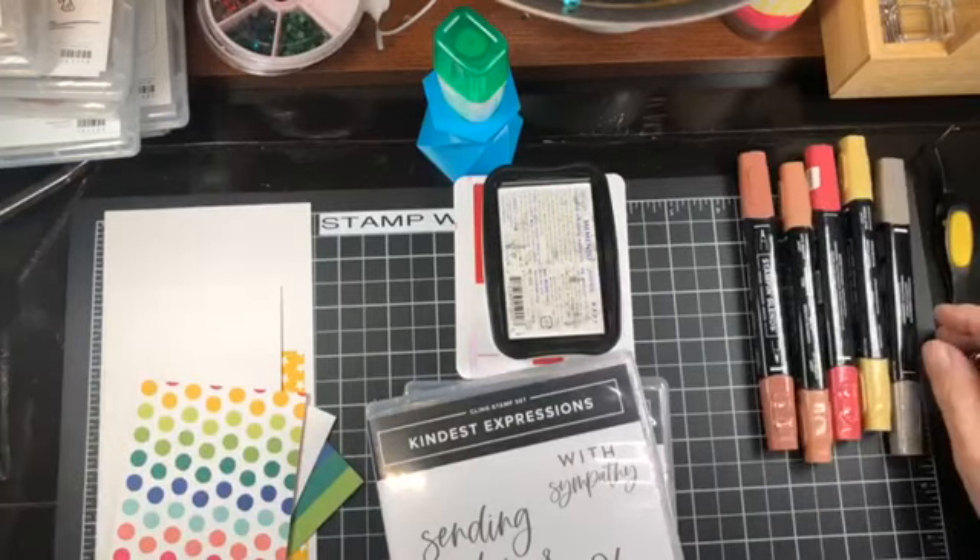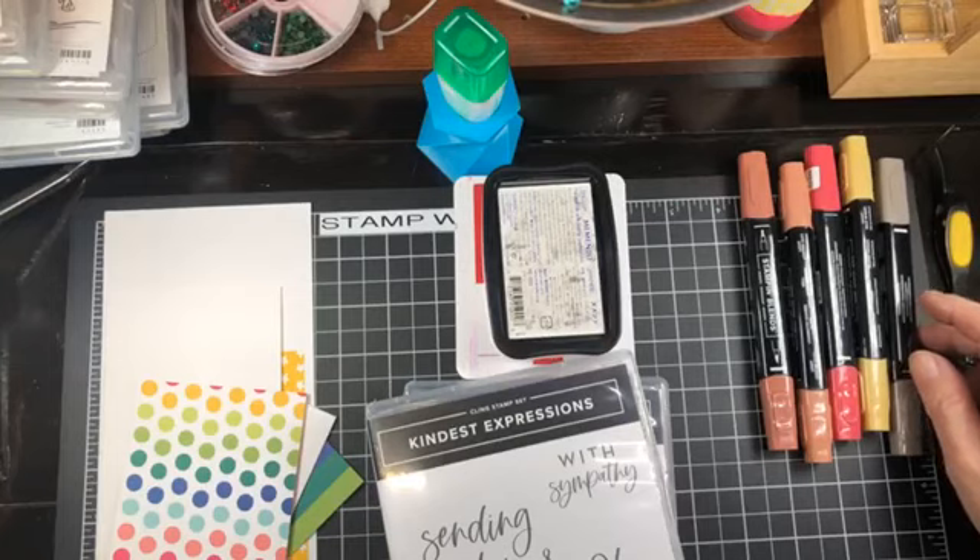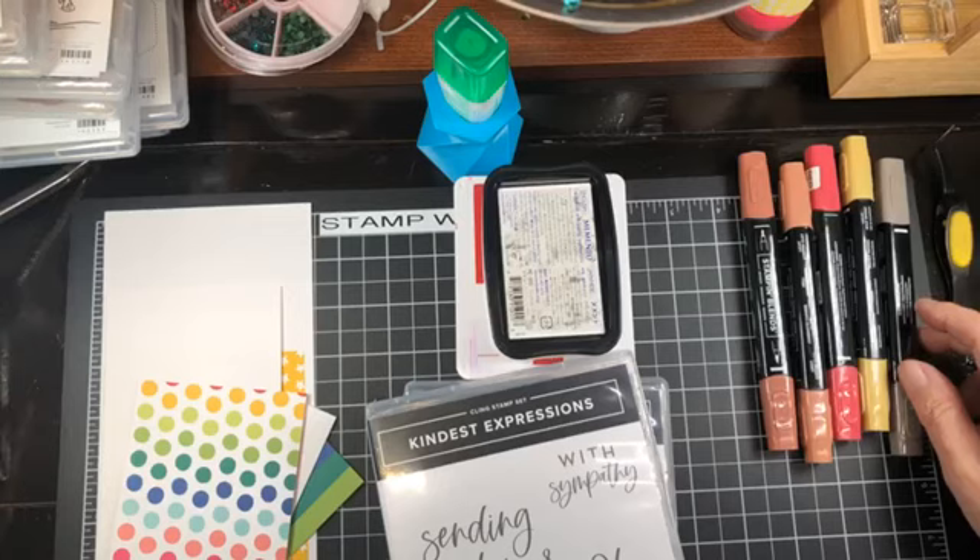Hello and welcome to Stamp with Shell. My name is Chelle Anderson and I'm an independent Stampin' Up! demonstrator located in Winnipeg, Manitoba, Canada.